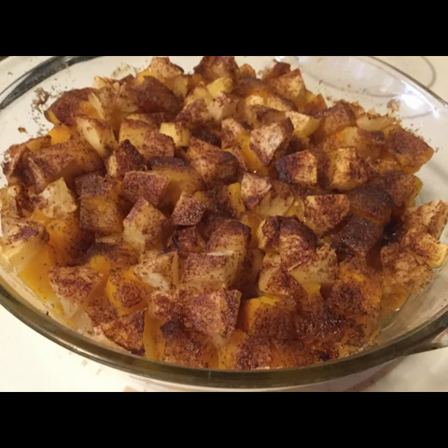Then put this into the oven — if your dish doesn't have a lid, put foil over the top of it — and bake for one hour at 350. When you get it done, you can take the lid off and leave it in the oven for about 10 more minutes if you want to, just to kind of brown up the apples and squash around the top a little bit. You don't have to do that.